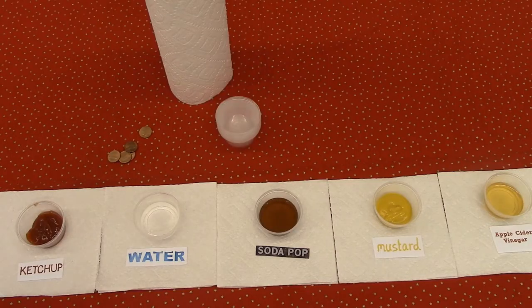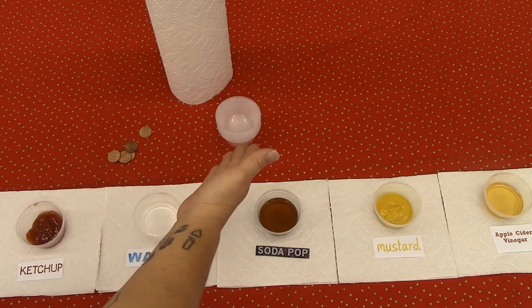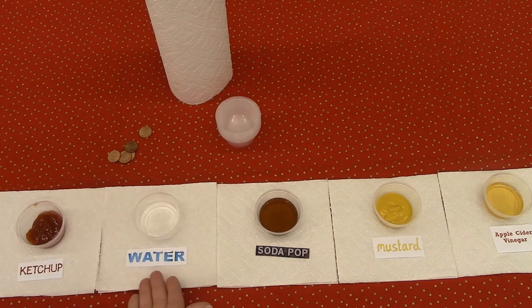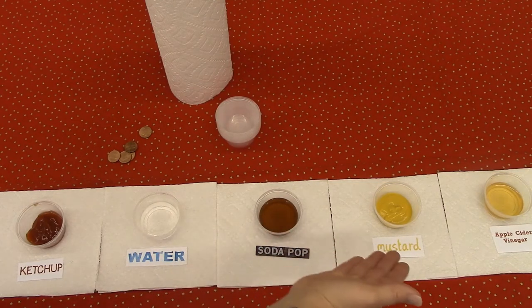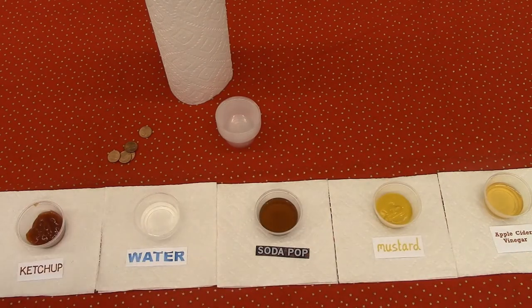The materials you need are dirty pennies, small cups, paper towels, ketchup, water, and at least two more liquids. I have here soda, mustard, and apple cider vinegar. But you can use as many as you want, as long as you have water as your control and ketchup, which is what we're testing.